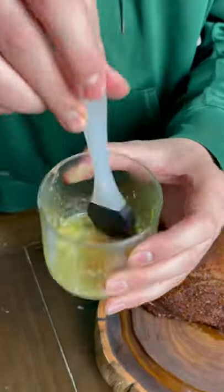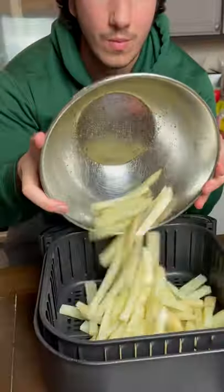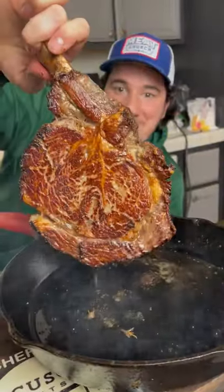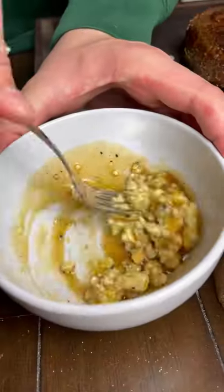Once this hits an internal temp of 125, we're gonna take it off and make some air fryer fries on the side — pretty healthy, just Google it, you'll find a recipe. Extremely rare, but we did that on purpose because we want to be able to get some crust on that baby too.